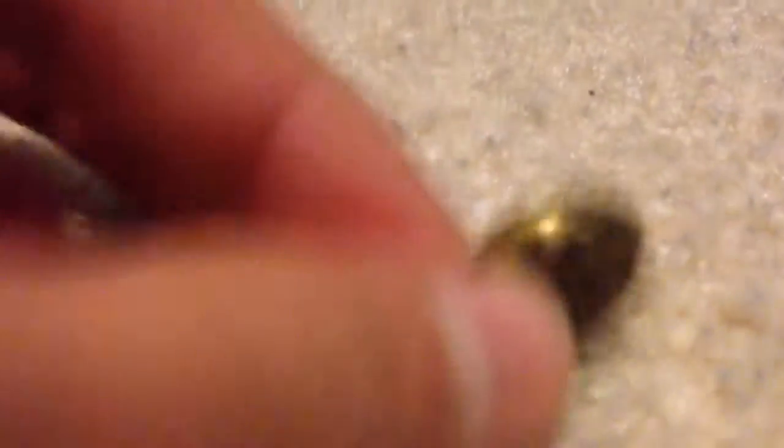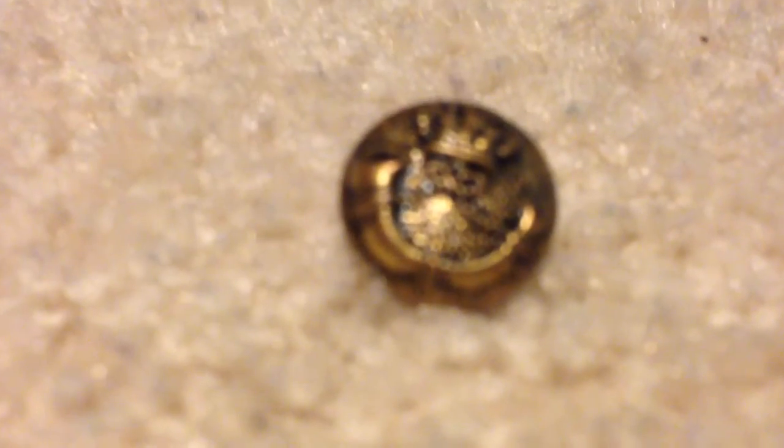This. Look at that! Doesn't it look like an infantry button? You decide. Alright? Just let you look at it for a second. You decide what that looks like. Next!